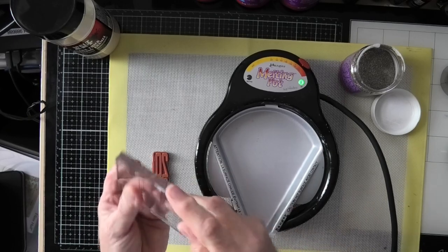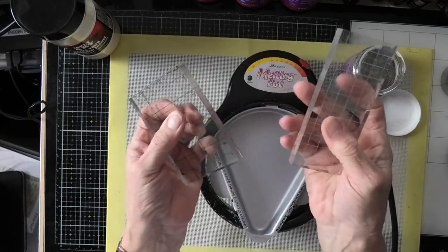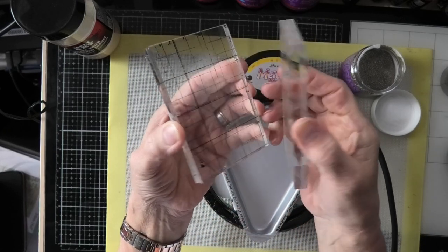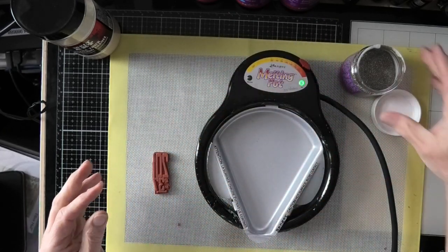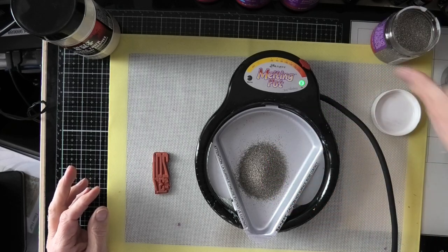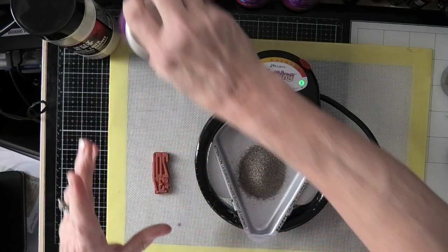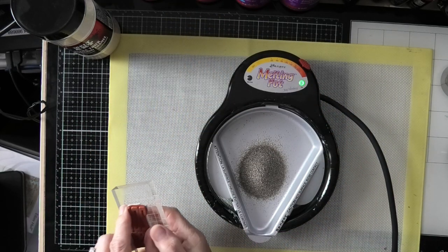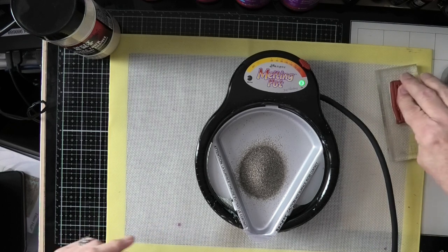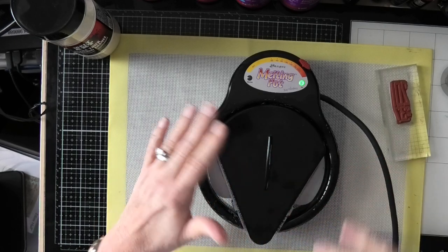I just wanted to get out one of my thicker acrylic blocks because it lends a little bit of weight to it. These are the acrylic blocks from when I first started crafting — they've got quite a nice little bevel edge. I'm going to stick this in there and probably use more than one stamp. They advise that you put the lid on to keep the heat in.